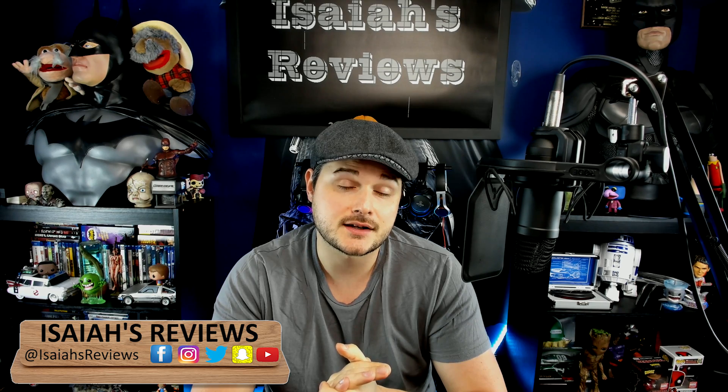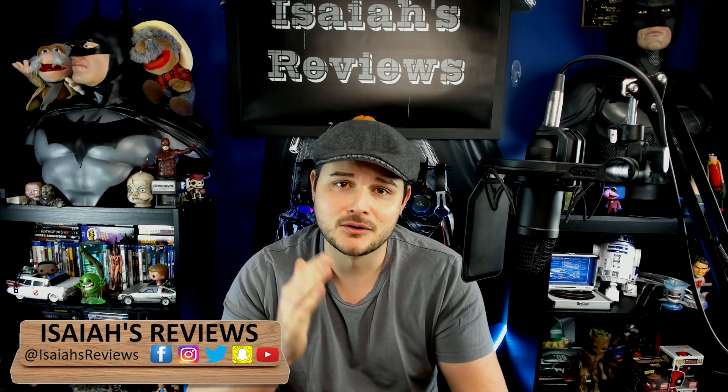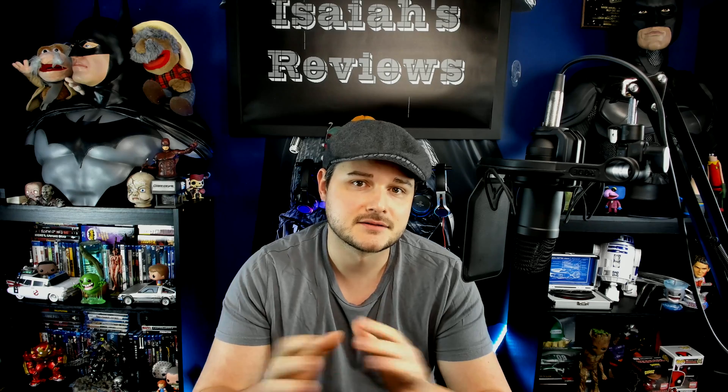Hey guys, welcome to Isaiah's Reviews. Today I'm doing a review on the Logitech Brio 4K Pro webcam. They go by two different names — one's Brio, the other one's 4K Pro. Same camera.